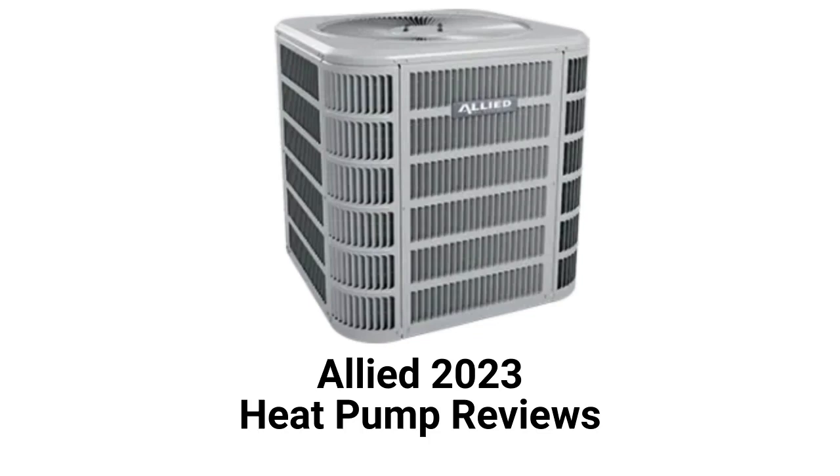These units are from Allied Air Enterprises, which is owned by Lennox International. The brand is made in America but the units are only sold in the USA through their authorized dealers.